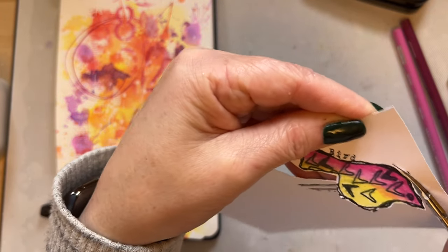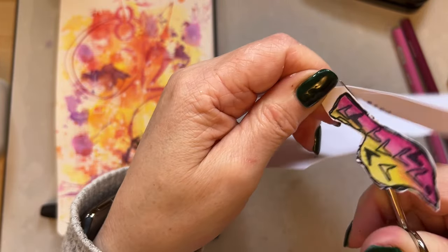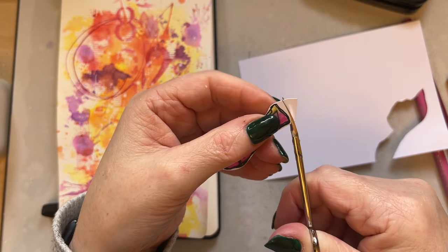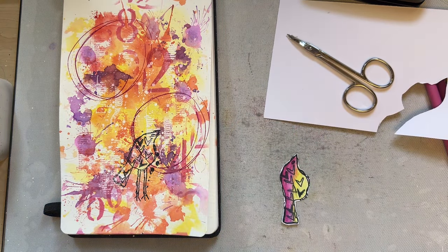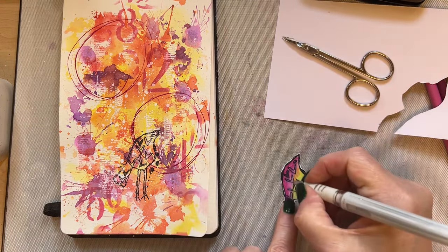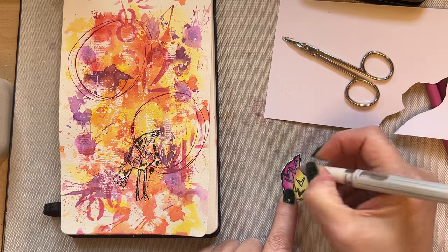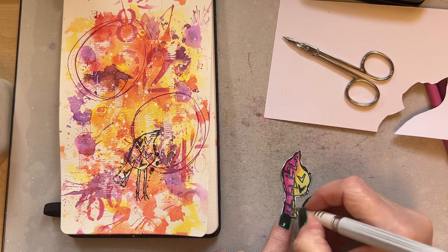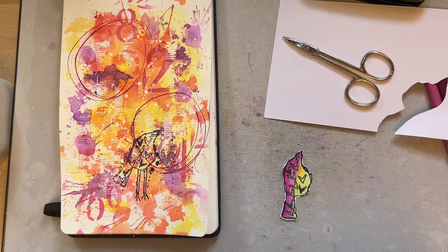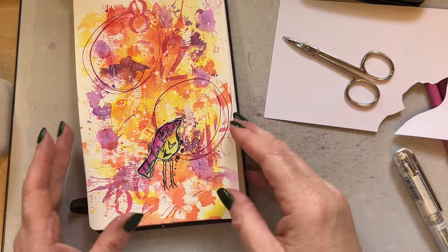I'm using my Pergamono scissors — they're curved scissors, just like those nail scissors you can get that are curved. I can just work a little bit better with the curved scissors. I'm then going to just add little touches of white just to the hearts, and then we can add our bird on top which then pops more.